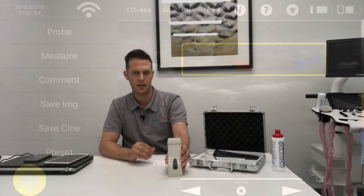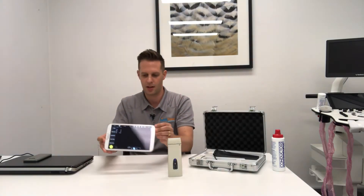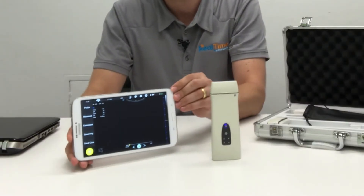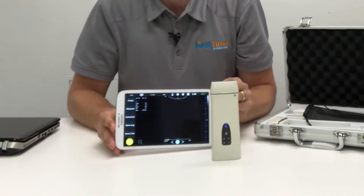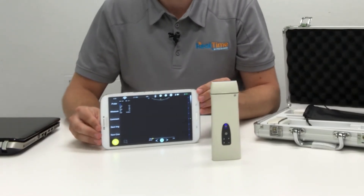In terms of connectivity, you can connect this device to Android, iOS, and Windows devices. At the moment we've got this connected to an Android tablet and this is the software that you can see. We'll run through the software and give you a look at all the different features.